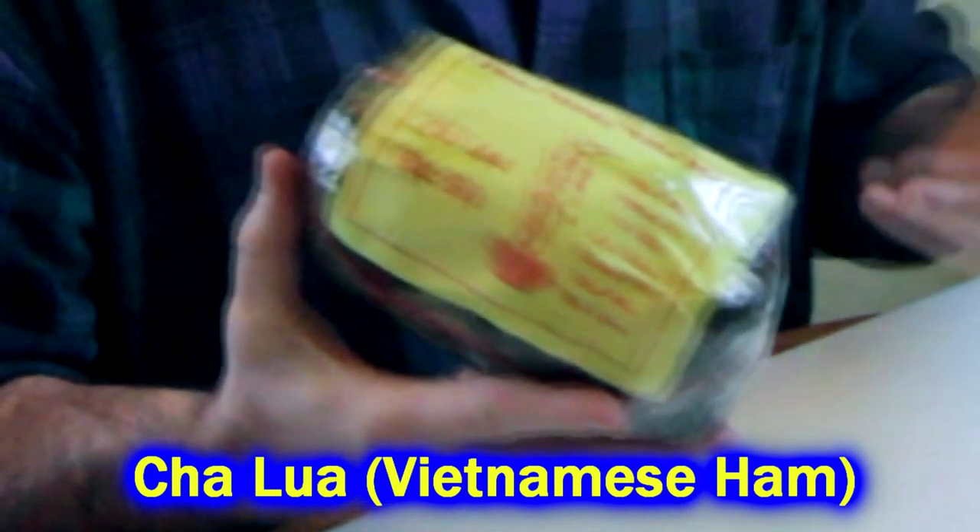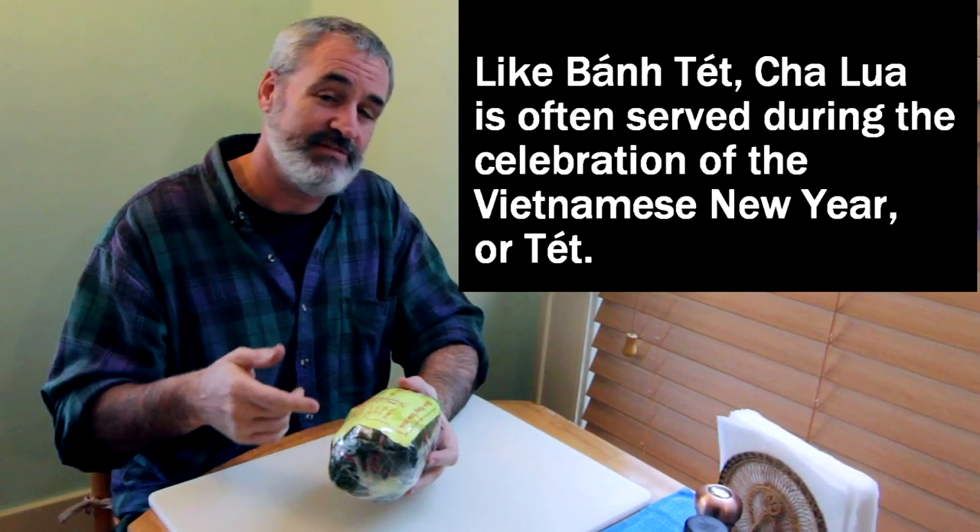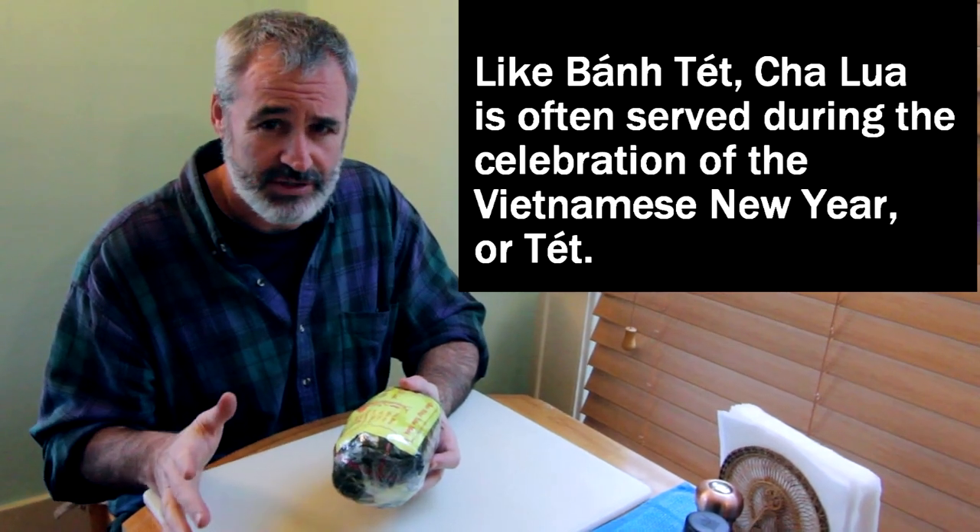It's not a banh tet. I don't know what it is. I think up top here it says Happy New Year or something. And I'm not even going to try to pronounce it.